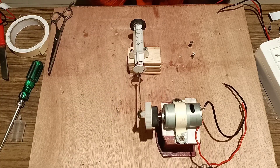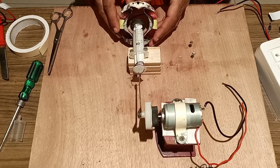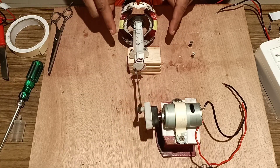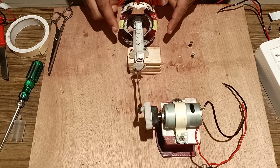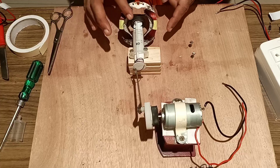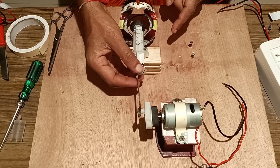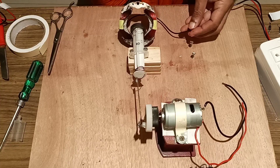Now we will keep this coil in front of the magnet so that the magnet moves to and fro in between the coil. It works on the principle of Faraday's law of electromagnetic induction, which states that whenever the flux linking the coil changes, an EMF is generated in the coil. Whenever the magnet moves to and fro inside the coil, EMF is generated. We will take and attach this coil.